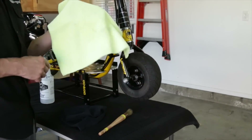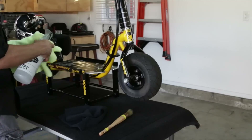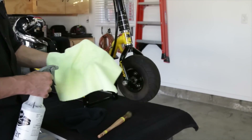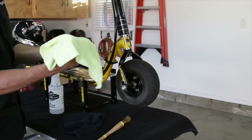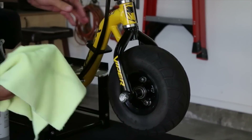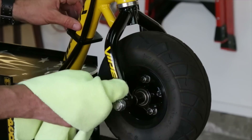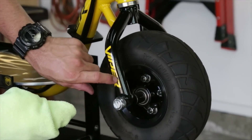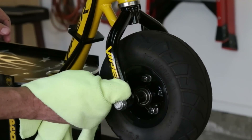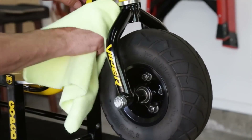Next up we have our light colored towel, which we're going to use for cleaning the frame and the pole. Again we'll use our 50-50 mix of water and alcohol — two or three light sprays — and just lightly wipe down the frame. For those of you who have decals and stickers on your frame, be careful when wiping over those because the sticker edges can easily be picked up. You can lightly tap or gently wipe over them to pick up dust and dirt without lifting the stickers.